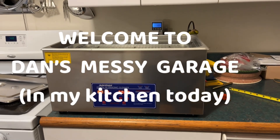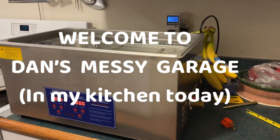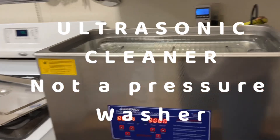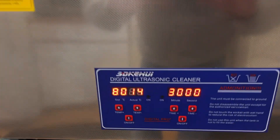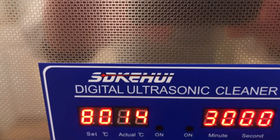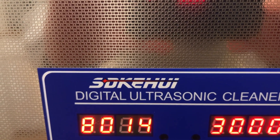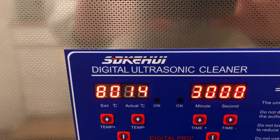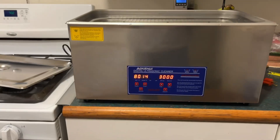Quick video of my new 22-liter ultrasonic cleaner. This is the initial test. It is a SDKEHUI — I don't know how to say that, S-D-K-E-H-U-I — Sudoku or something. Anyways.